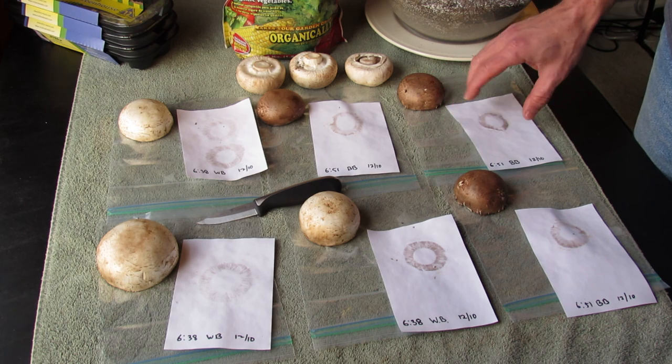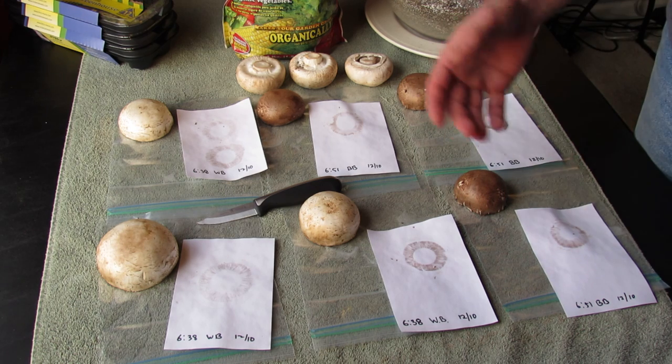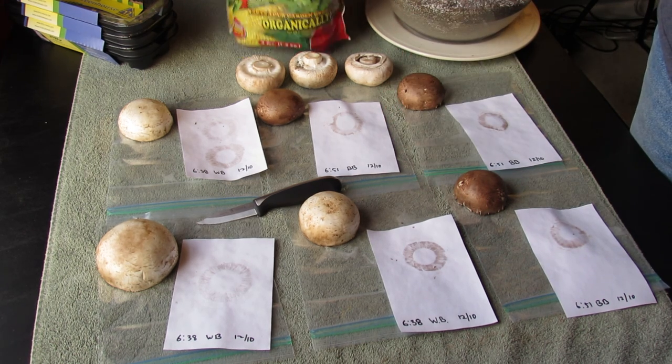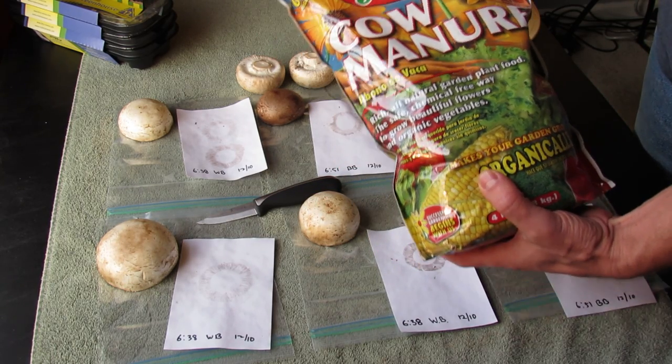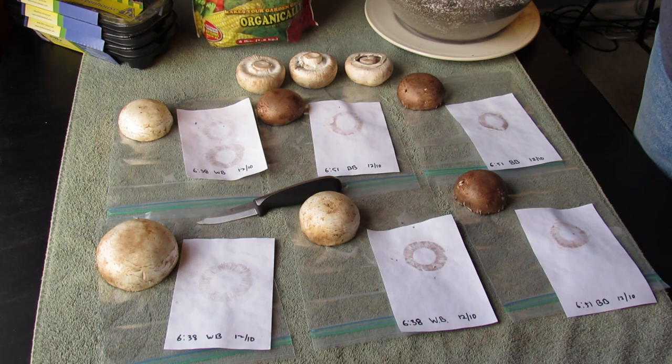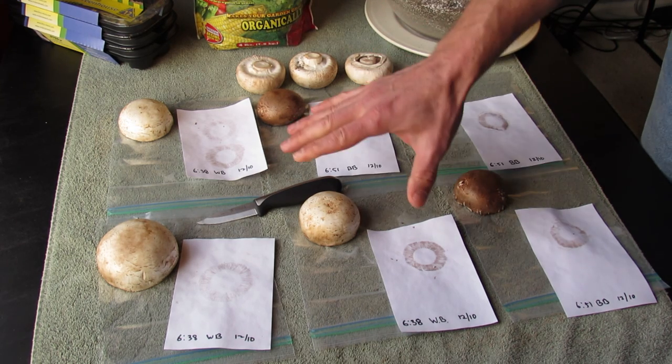I can then use, in theory, these spores to grow my own mushrooms. I'm going to grow the white button mushrooms first in cow manure — they're one of the easiest mushrooms to grow according to my research, so I figured I would start with them. But today is just about the spore prints.